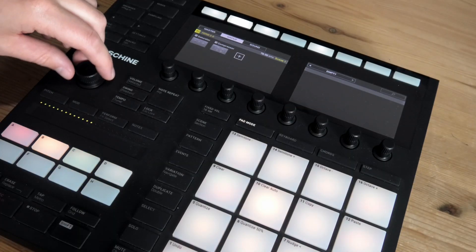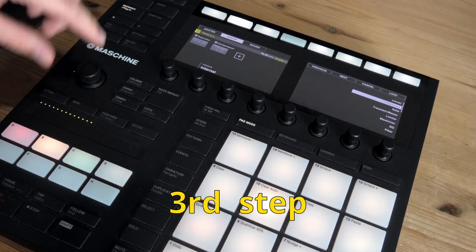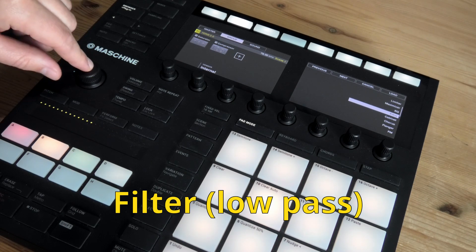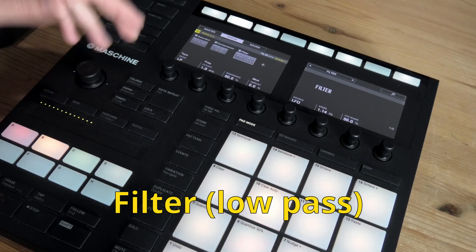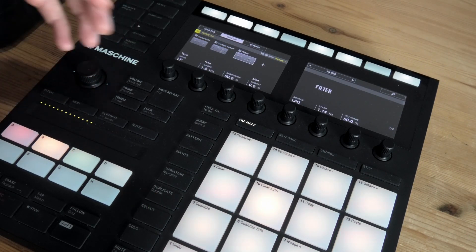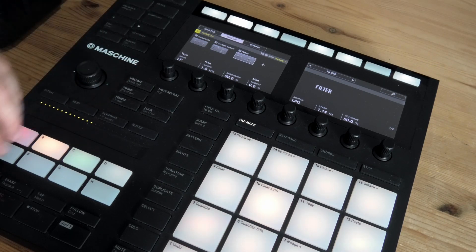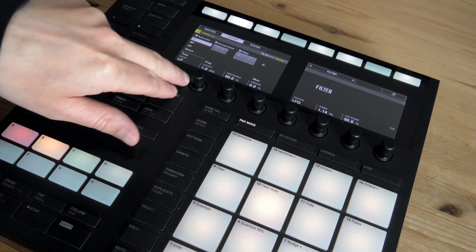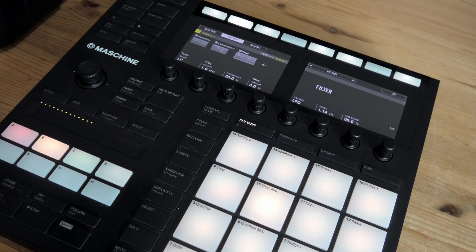That was the second one. Now we're gonna move on to the third, which is kind of optional, but it is part of the original boom bap sound from the 90s. Standard settings is low pass and the cutoff is at 1000 Hz. So let's listen to how that sounds.